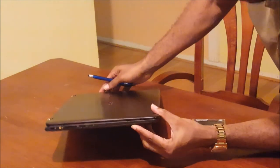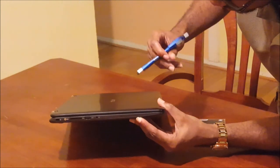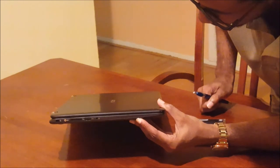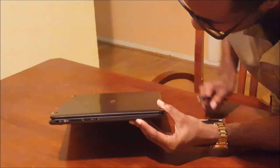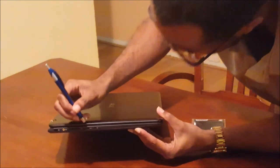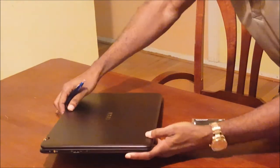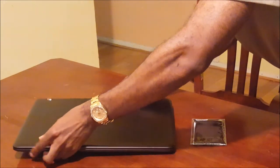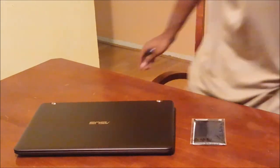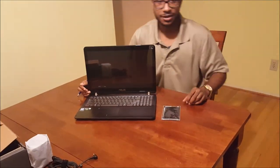On the opposite side we have headphone in and out, a microphone jack, an SD card reader for expanding your memory, and another USB input. So this computer has a lot of inputs so that you can connect plenty of peripherals.